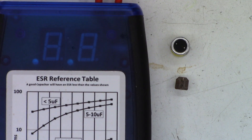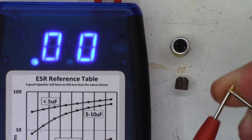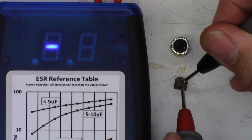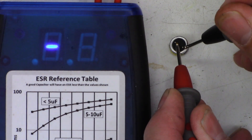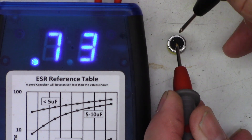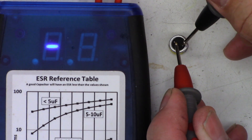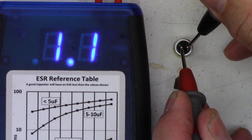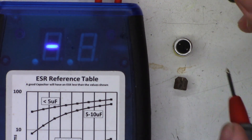Bonus material: testing the capacitors out of circuit. Shorting the leads and zeroing the meter. The 47µF at 16V reads 2.9 ohms — a little high for my liking. The 47µF at 50V reads around 0.7 to 0.9 ohms. I think the 50V cap may be damaged internally because of twisting it off the board — first one I've ever seen damaged that way. But still, 2.8 to 2.9 ohms on a 47µF cap is a little excessive, especially remember when we cooled it — it went way up into the teens and 20s of ohms.